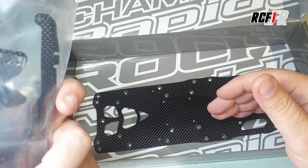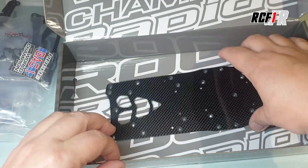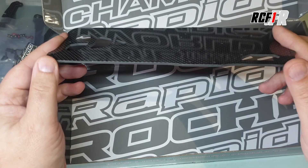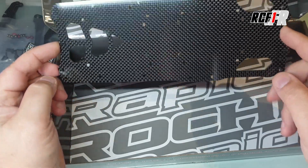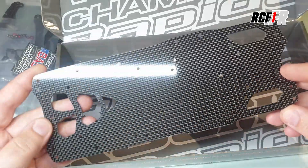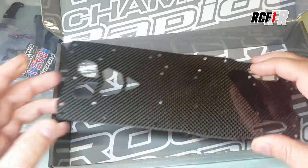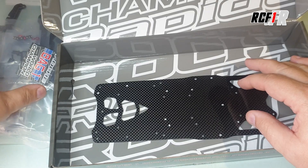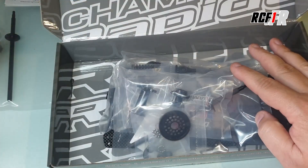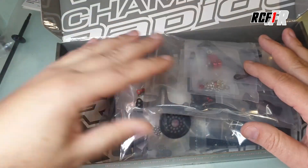Toutes les pièces carbone, c'est assez cool. Le châssis en lui-même est en carbone de 2,5 mm, classique chez Roche, assez carré. Il fera bien son office. Avec les renforts, ça va être suffisamment rigide. On va monter tout ça, on va rouler tranquillement — je pense qu'on va rouler en stock pour commencer, pour voir un petit peu ce que ça donne.